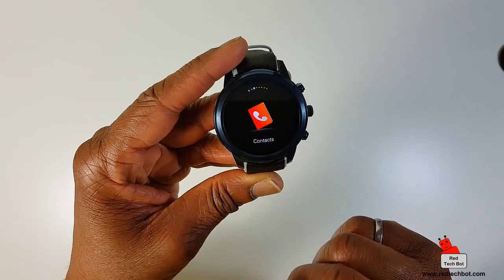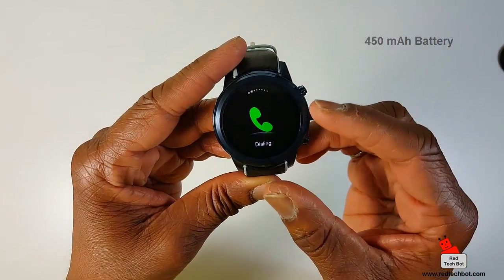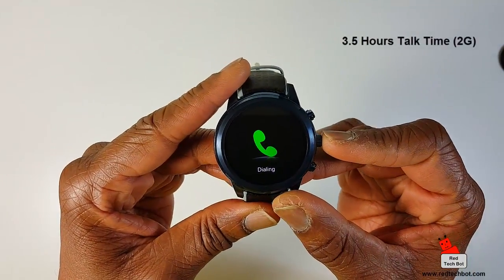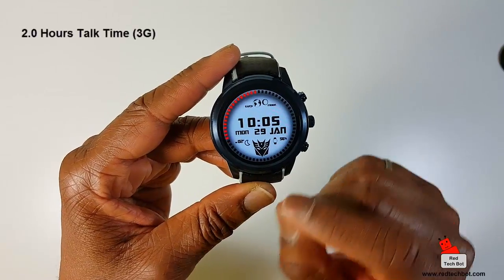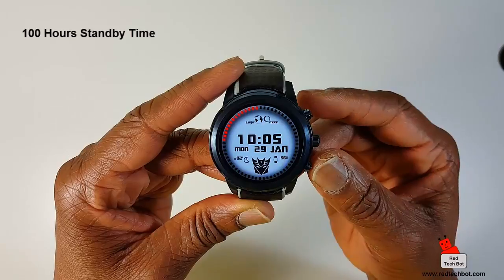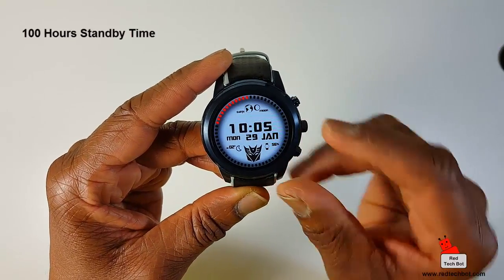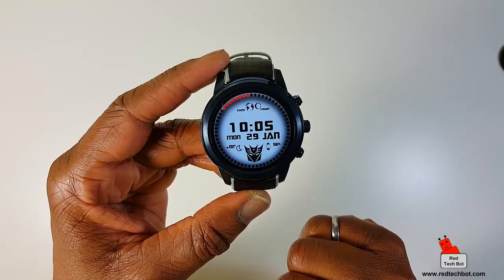This comes with a 450mAh battery. It has 3.5 hours of talk time on a 2G network, 2.0 hours of talk time on a 3G network, and standby time is 100 hours. Right now I'm at 56% after having it on for quite a while, so the battery is not too bad.